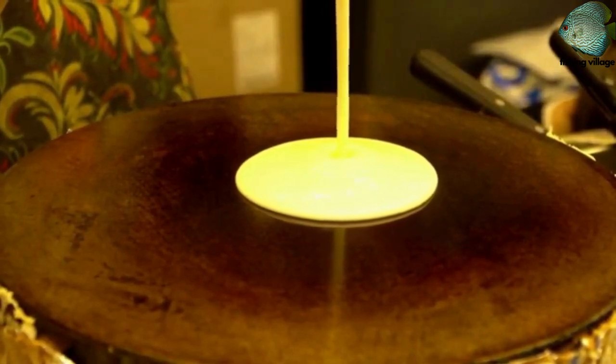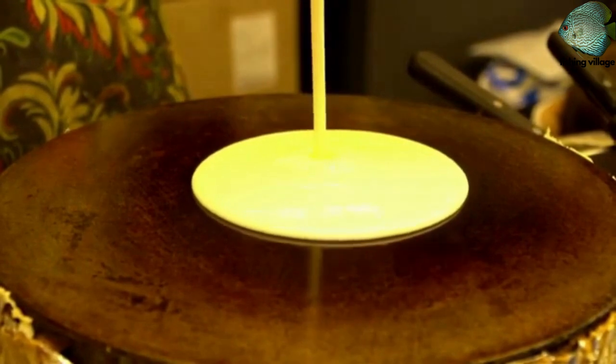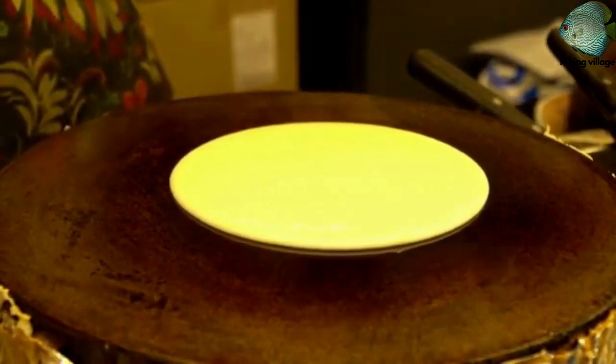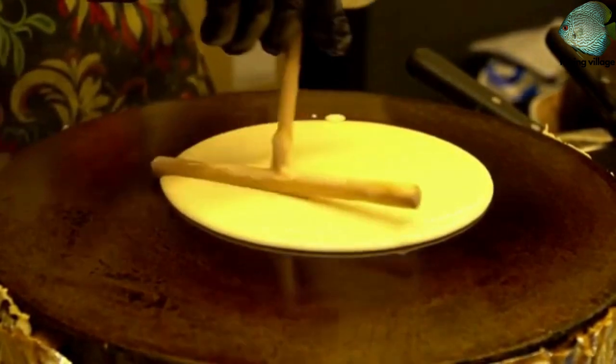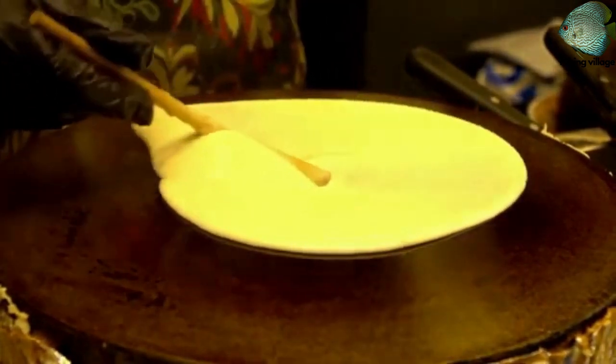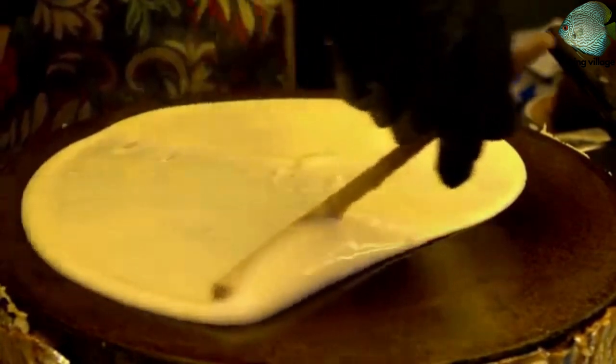To make French crepes, you will need 1 cup all-purpose flour, 2 large eggs, 1/2 cup milk, 1/2 cup water, 1/4 teaspoon salt, and 2 tablespoons melted butter.